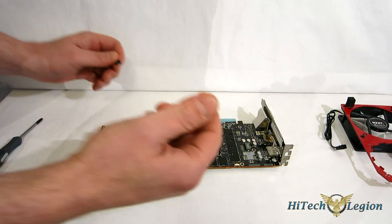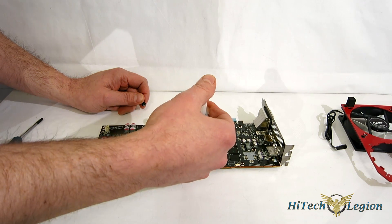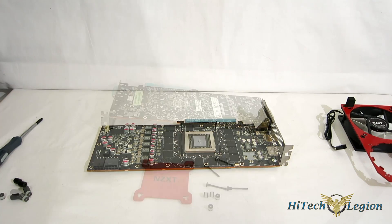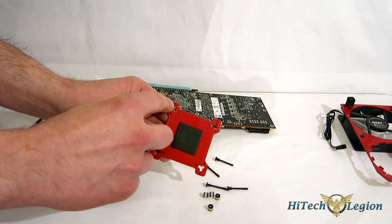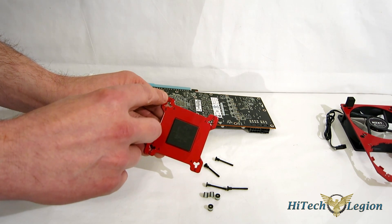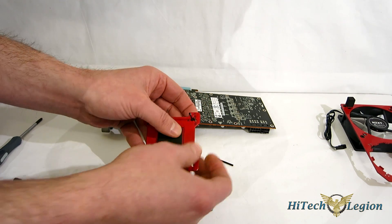Now that everything is prepared, apply a small dab of Noctua NT-H1 on the GPU itself. Remember, this is a GPU — physically smaller than a CPU — so you only need a tiny dab right in the center for full coverage. Next, prepare the backplate marked with the NZXT logo. On the inside you'll see slots marked A, B, and C. A is for all AMD; B is for NVIDIA 560s; C is for NVIDIA 570, 580, 600 series, and 700 series as well as Titan. Since we're doing an AMD card, we'll go to the A slot with the bolt coming in from the back.